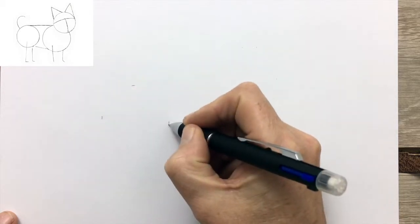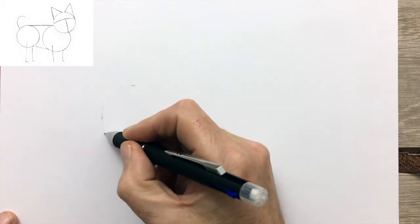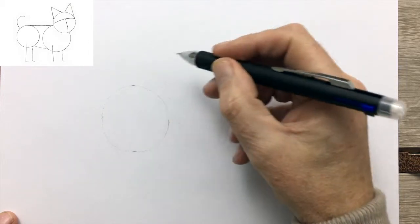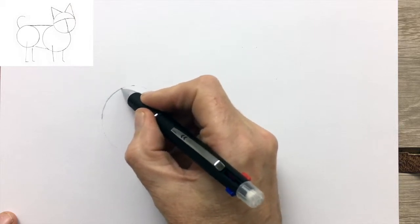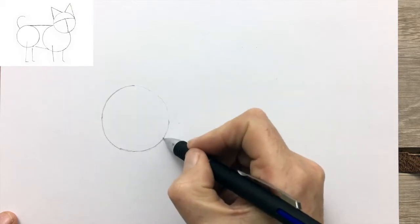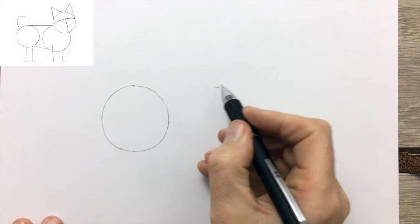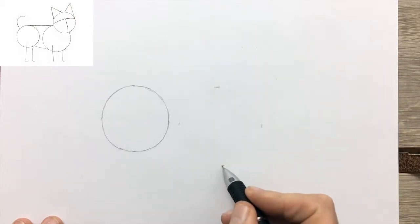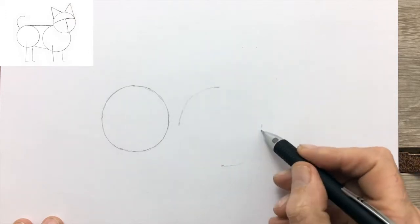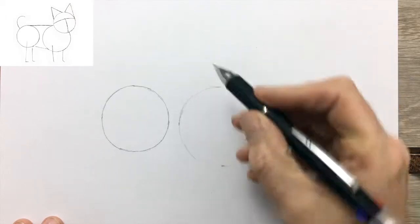We start by drawing in four marks to define the size of the hip circle guide. This guide will help us when we come to drawing the body of the dog. I've dotted it in lightly until I'm happy with the circle. It doesn't have to be a perfect circle. The most important thing is that the circle has the right proportions relative to the other circles for the shoulders, chest, and head.